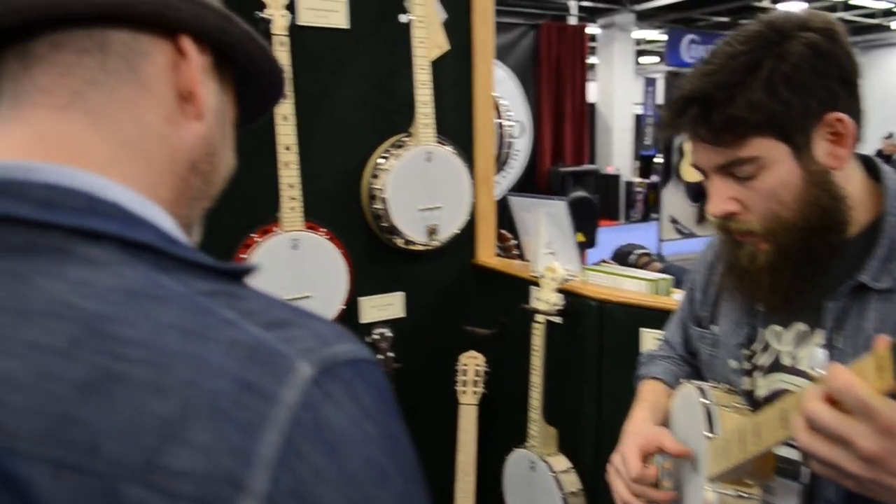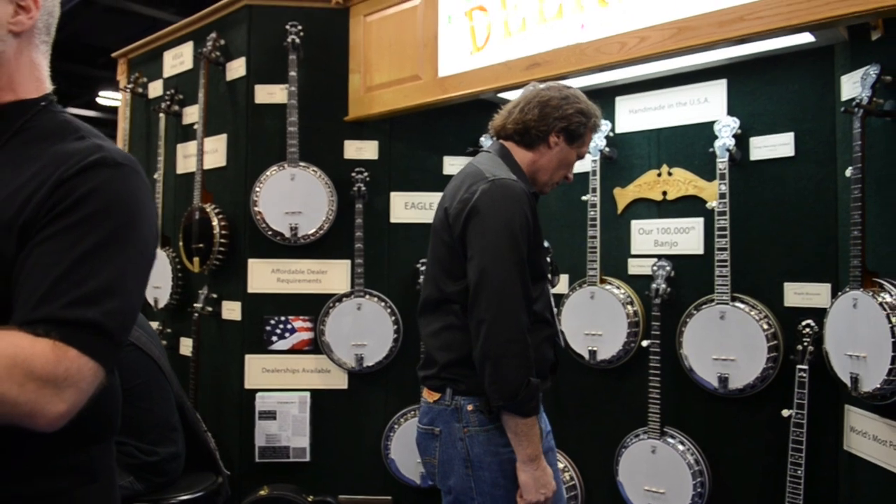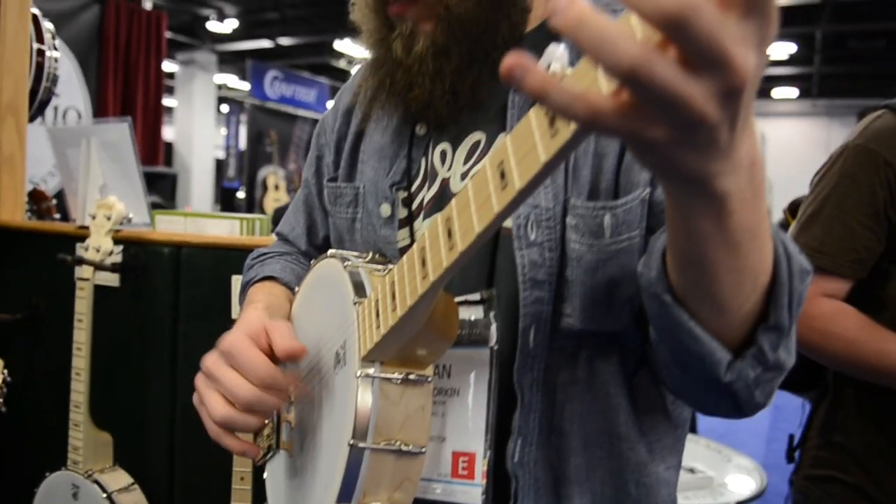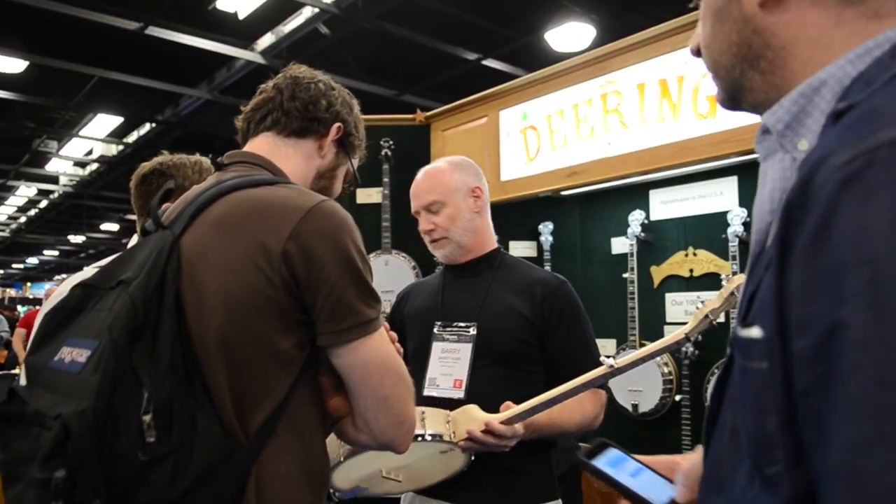Dan here from Reverb.com at NAMM 2014. We're talking to Greg Deering of the Deering Banjo Company. Greg, when people think Deering, they know classic quality, classic banjos. What are some things you and your company do to uphold the legacy that Deering has established? Well, it goes down to our basic motivation — we're not here to just build banjos. We're here to build the magic that's all part of the music. And when you look at what our products are from that point of view, that's why we're able to do what we do.